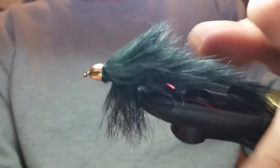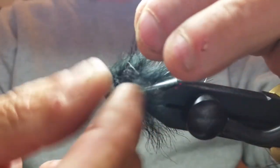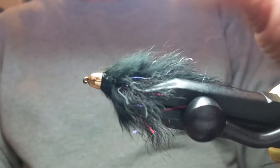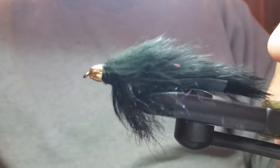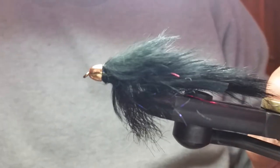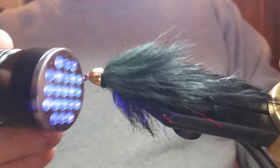I really like these colors — look at those reds and purples. Fish love red and purple, and it's UV too. This thing is going to catch some serious fish.